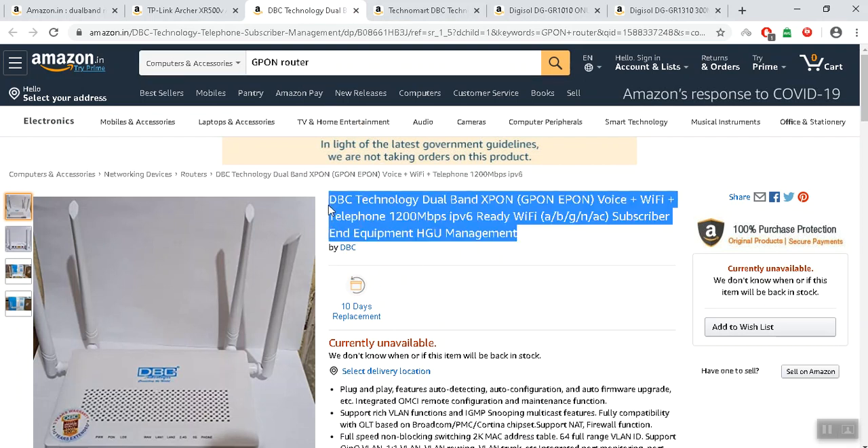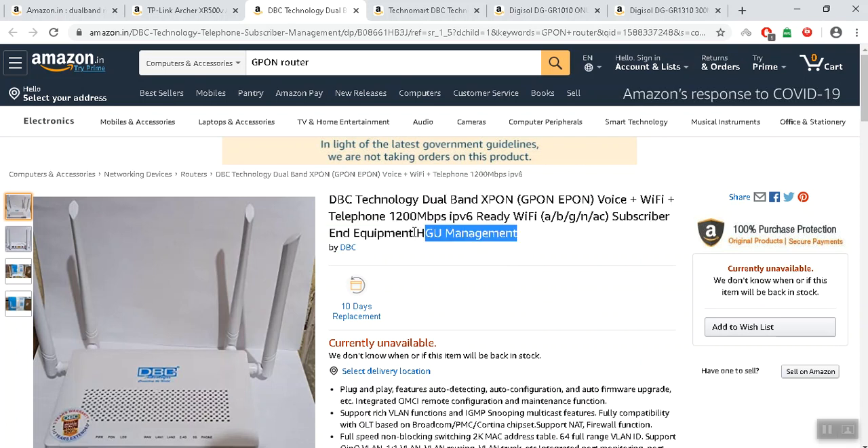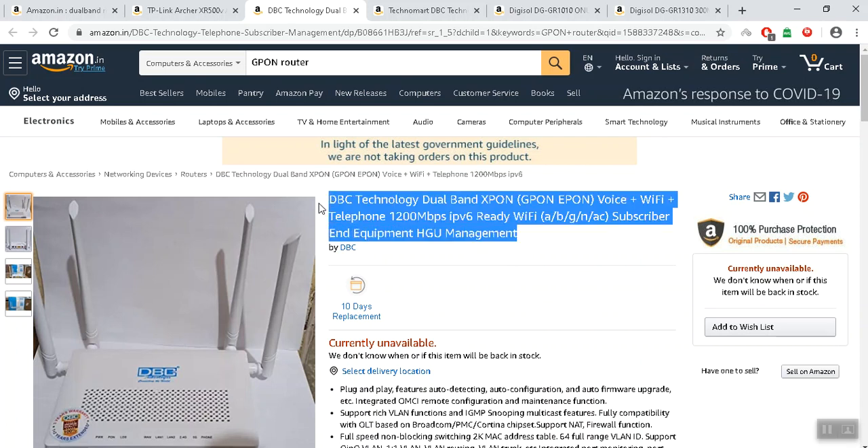It's not available on Amazon, it's available on Alibaba, AliExpress, and Bangood. It's not available for delivery on Amazon. If you try it, make sure that you have a G-Pone or E-Pone technology enabled router.